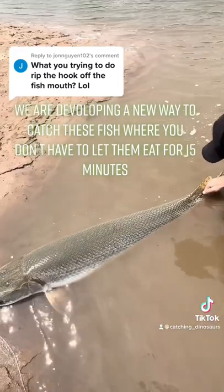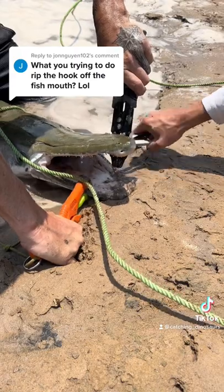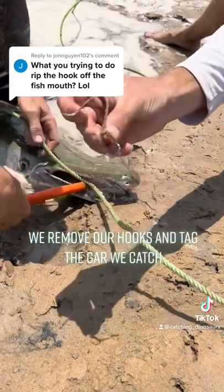We are developing a new way to catch these fish where you don't have to let them eat for 15 minutes. We remove our hooks and tag the gar we catch.